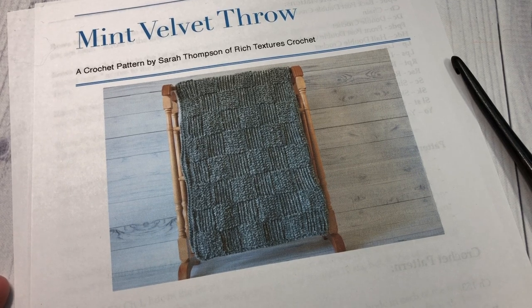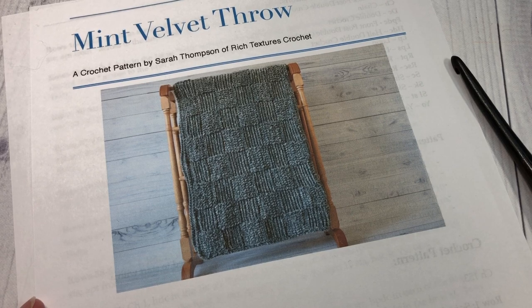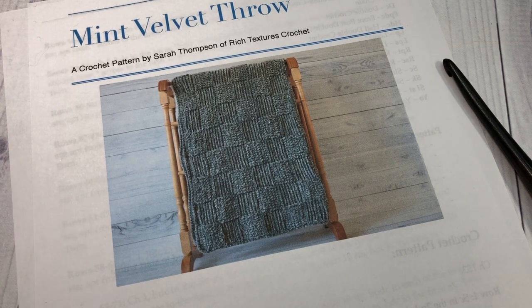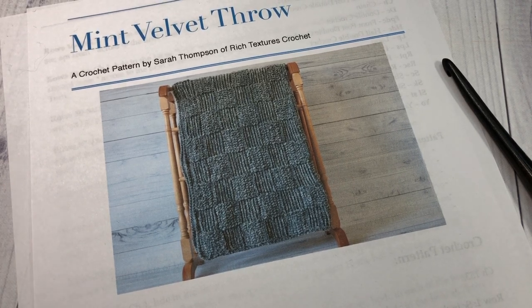Hello everyone, I'm Sarah of Ridge Texture's Crochet and welcome. Today we are going to learn how to crochet the mint velvet throw. You can see a photo here in front of you of the blanket, and if you head on over to my blog at RidgeTexturesCrochet.com you'll find some more photos of the finished blanket there as well.